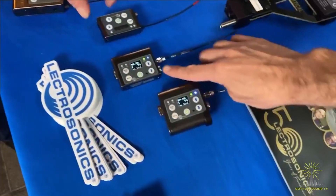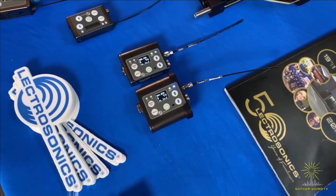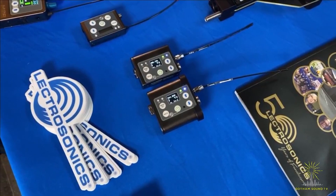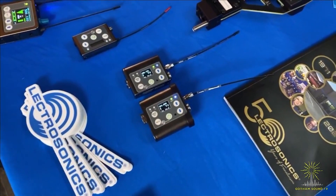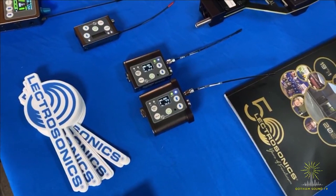And then this is the darling here — this is the DBSM, which is the single battery version of that digital transmitter. Also a powerhouse, and you'll make it to lunch on a single lithium battery with that transmitter. Again, you get 470 to 608 on that single transmitter, which is just the new world that we live in.